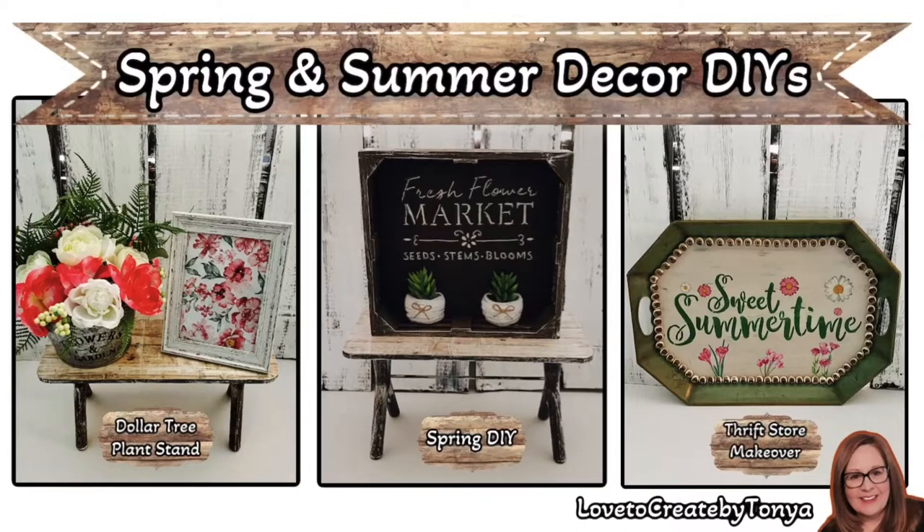Hey everyone, welcome to Love to Create by Tanya. Today I'm going to be working on three spring and summer farmhouse decor pieces. Let's go ahead and get started.